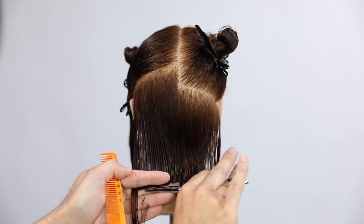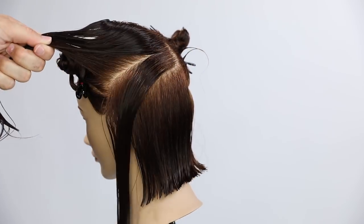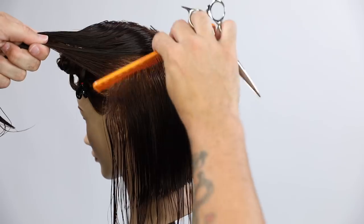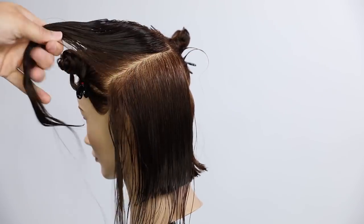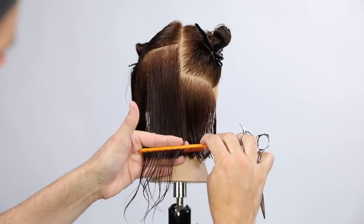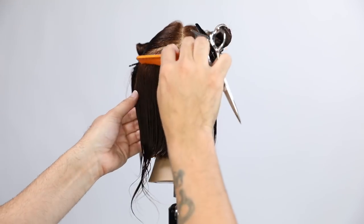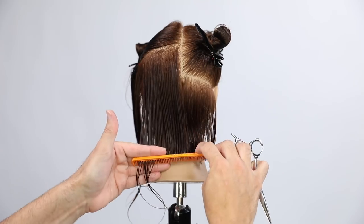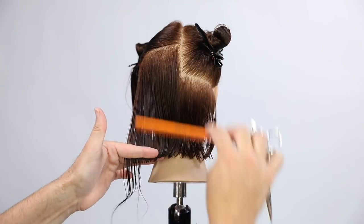From the occipital bone down I use comb tension. If I put my fingers in the hair, not only do I risk pulling the hair too tight, but I'm also elevating the hair slightly. If you're trying to get that nice clean one-length feel or a sharp line, you don't want to elevate the hair at all. As I work from occipital bone upward, the head shape starts to peel away, so I can still keep that true zero-degree feel.